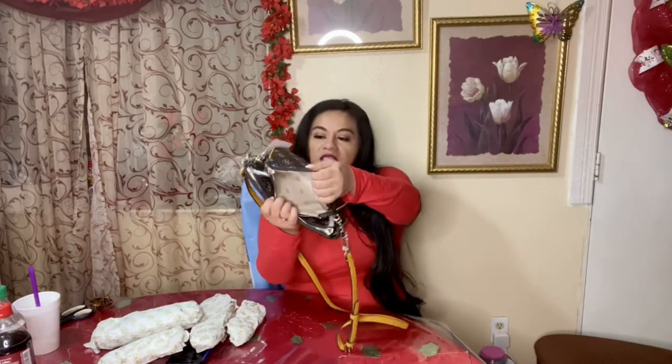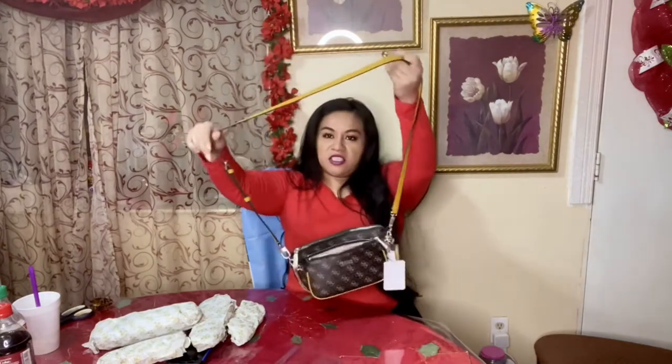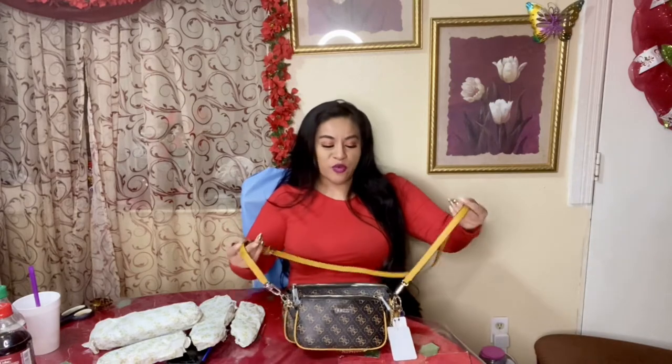The second little purse — it's cute and spacious. Now like I said, when I first saw it I said, oh my god, this looks just like the Louis Vuitton. Of course I would want one, but I can't afford one, so I was like, I have to get this purse.